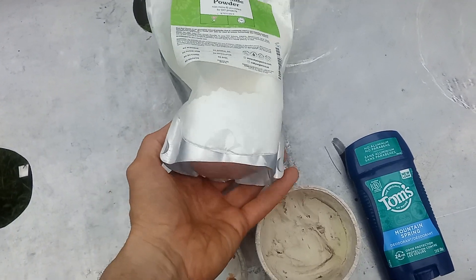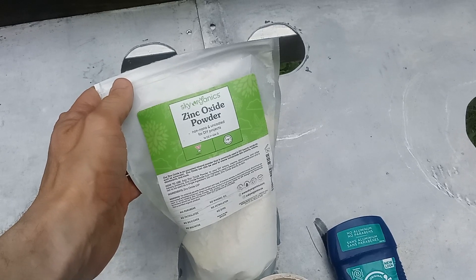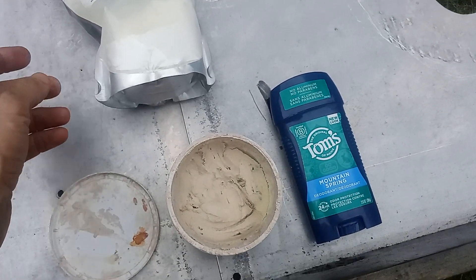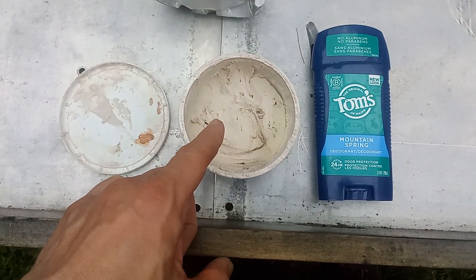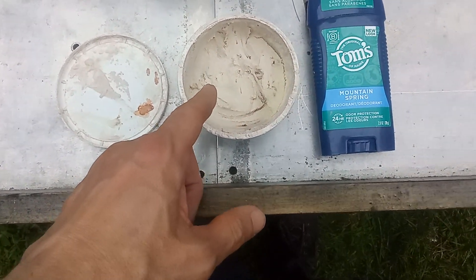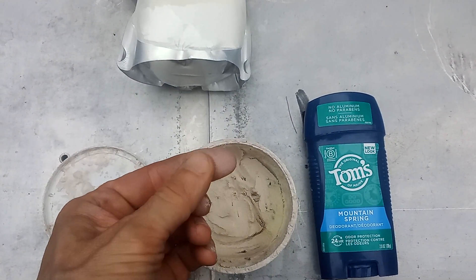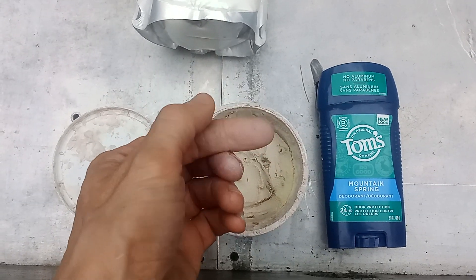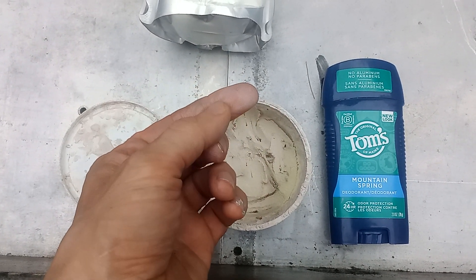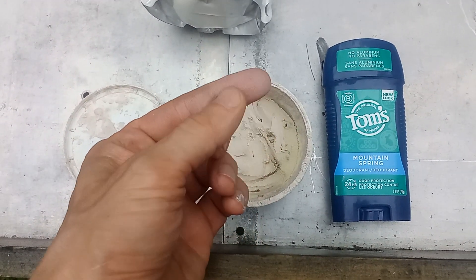Anyone want to guess what the main ingredient might be? I think the secret ingredient that makes it a deodorant is zinc oxide. This contains quite a bit of zinc oxide — like sunscreens that have a real whitening effect, that's most likely from the zinc oxide.